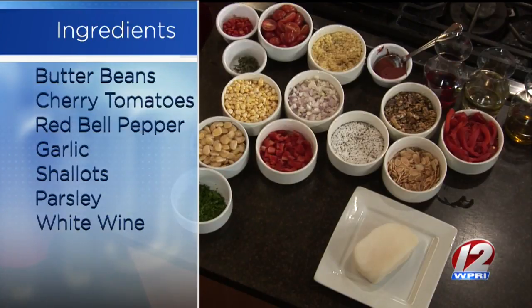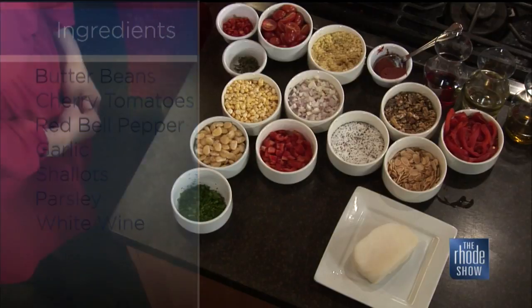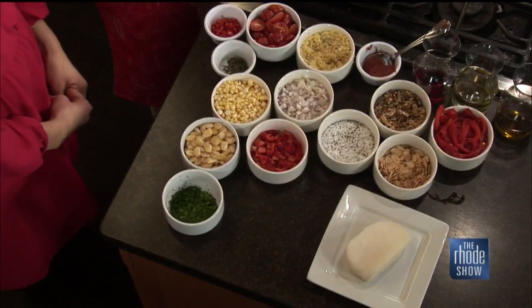Can you swap out different nuts if you prefer, or maybe you don't care for walnuts? This dish is great because you can pretty much substitute any one of these ingredients for anything you have lying around the house — any sort of roasted red pepper, guajillo, or piqueo is great.